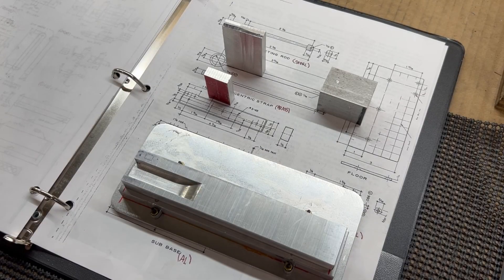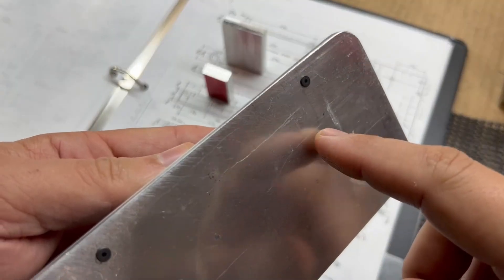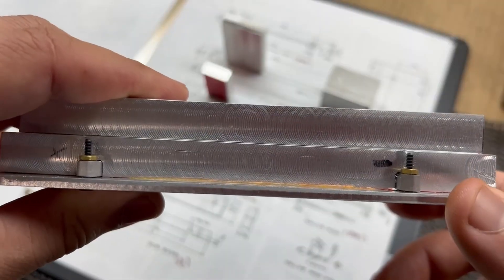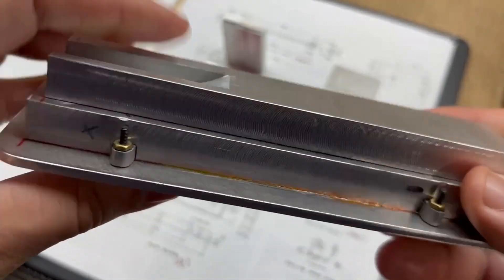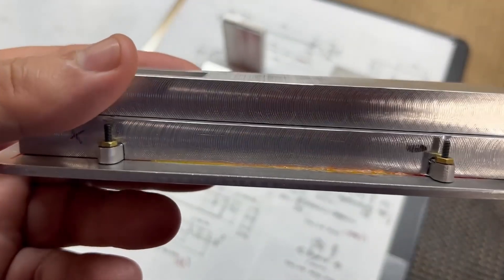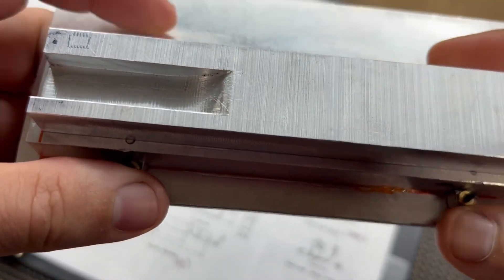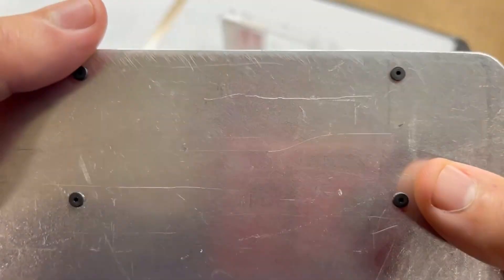Welcome back to the channel. The next thing we're going to do is drill the holes. There are three holes that get drilled in from the bottom that attach the bottom plate here, or floor, to the sub-base and the base. I've super-glued the base to the sub-base and the sub-base to the plate. I've also got the mounting lugs in here and some temporary screws holding that on.